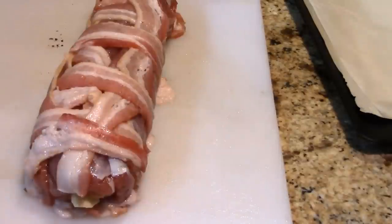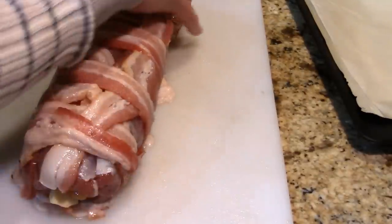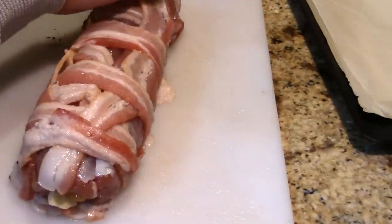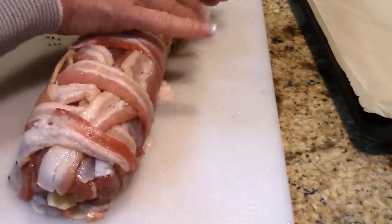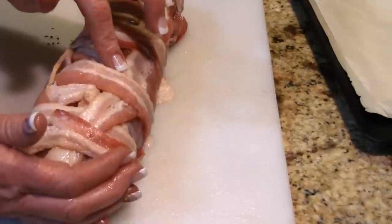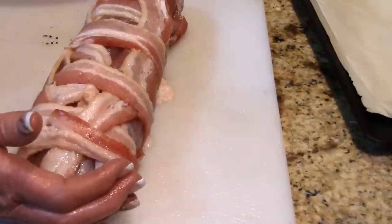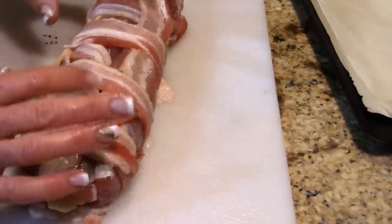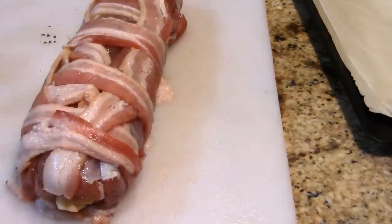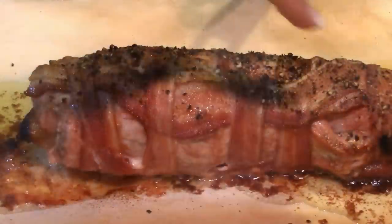If you want to tie this tenderloin you certainly can. We're going to put this on our baking tray and into a 375-degree oven until it comes to an internal temperature of 145 to 150 degrees. If you go past that you risk it being really dry, even with the bacon on there. Every pork tenderloin is going to take a different amount of time, so watch that temperature.